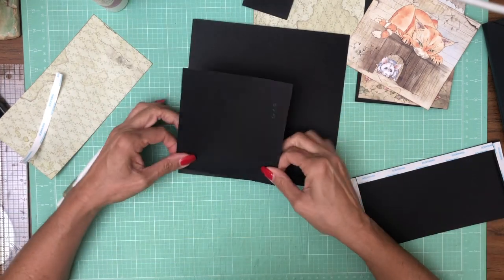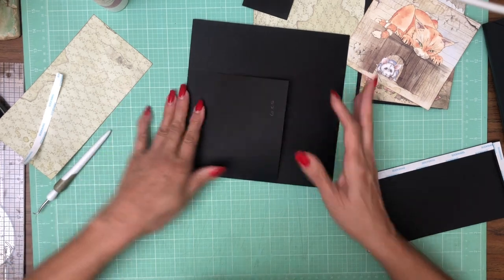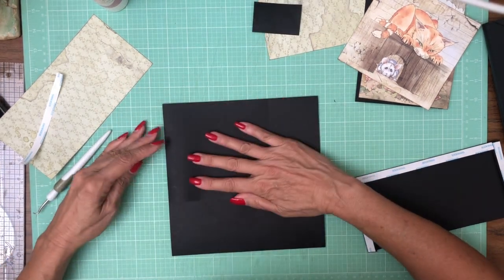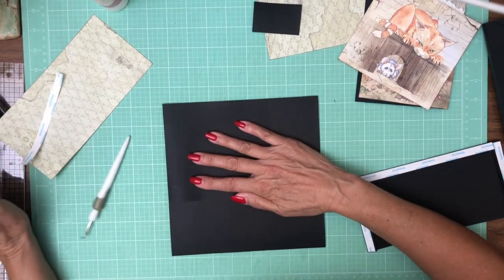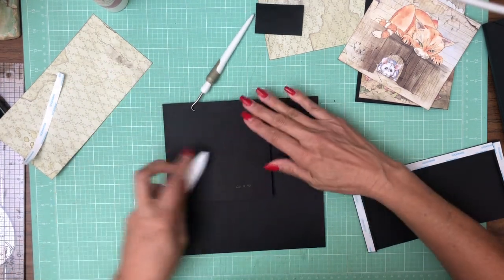I'm just going to do this flush with the top of the page. There we go, looks good. Sorry about that — throwing my score tool.